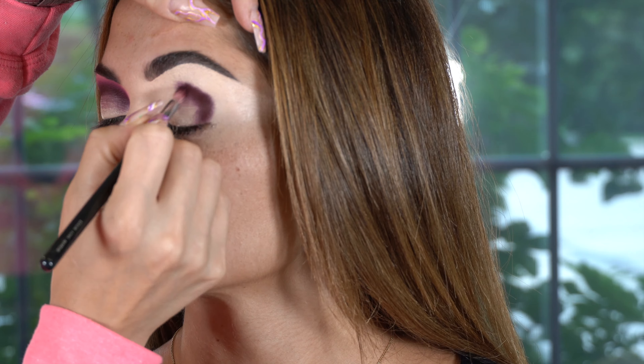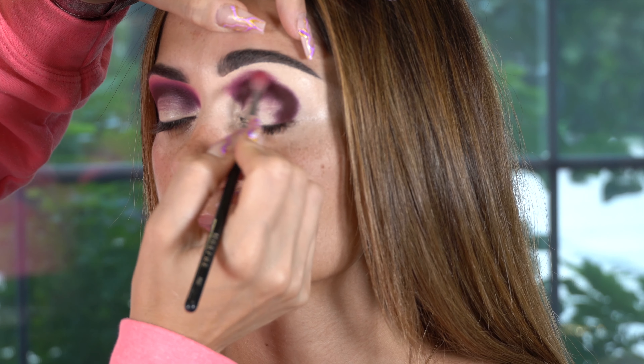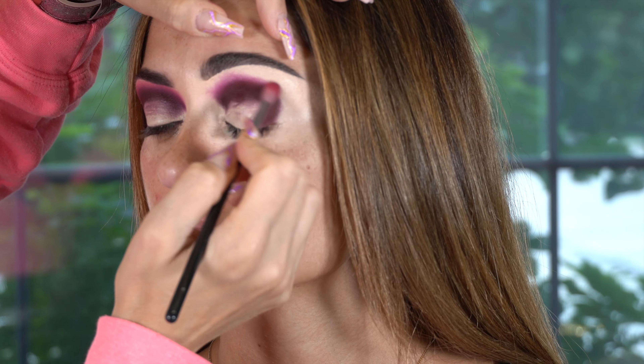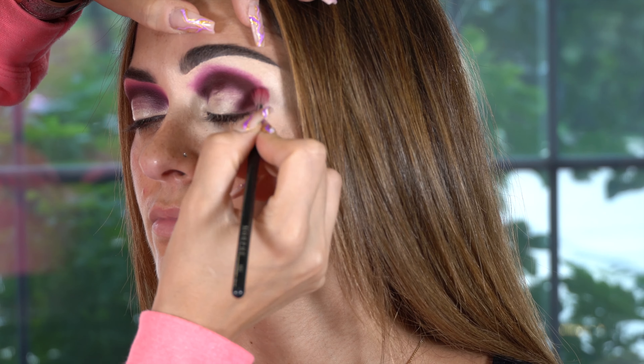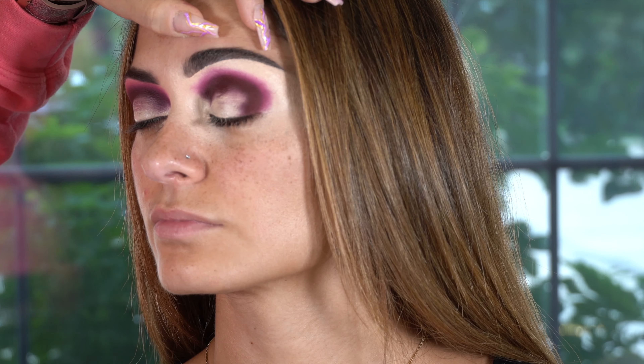I'm applying my P.Louise base per usual using a flat concealer brush. You guys know the drill — if you've been watching my past videos, you'll know I always start with the eyes. I shape out the eyebrows first and then apply the base all over the lid and blend out my shadows.